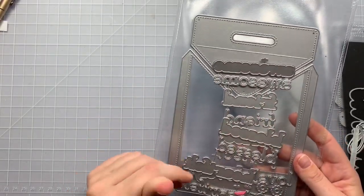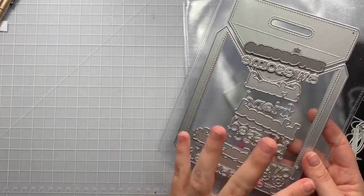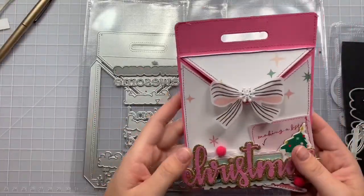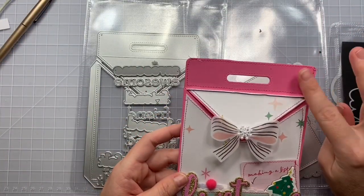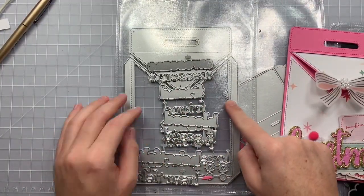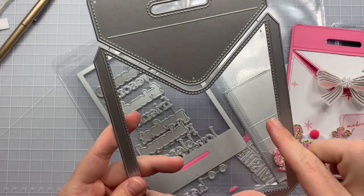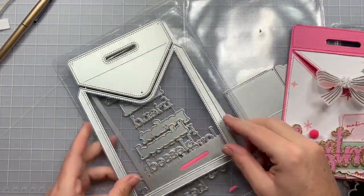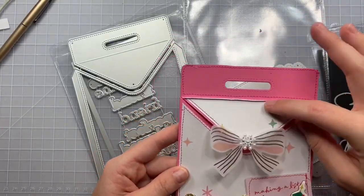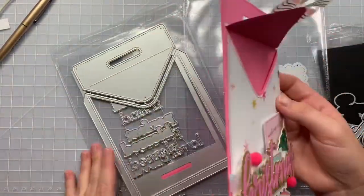This is the A2 envelope die and it comes with all these different words. I didn't use any of those words because I made my envelope a Christmas theme. I used 110 pound cardstock for the base of it. I ran this piece through again and cut all the stitching off, and that way it made a layering piece, which is this pattern paper. Then I did it again for the top flap, and it flaps open like this — so it's an envelope and you stick your A2 size card in there.